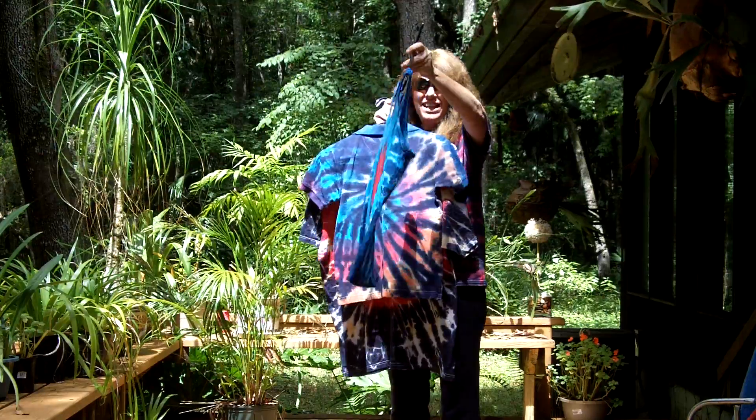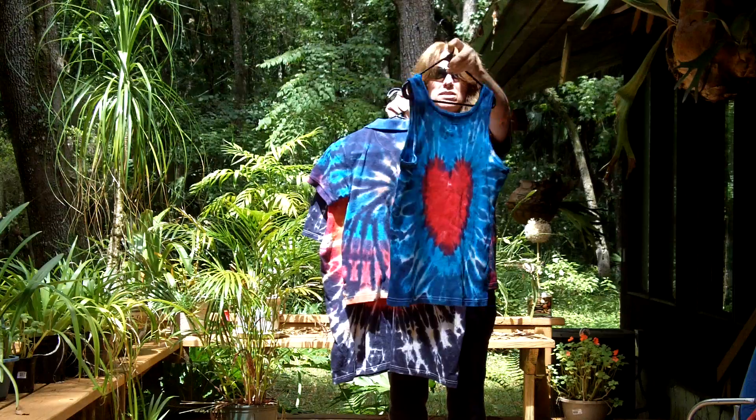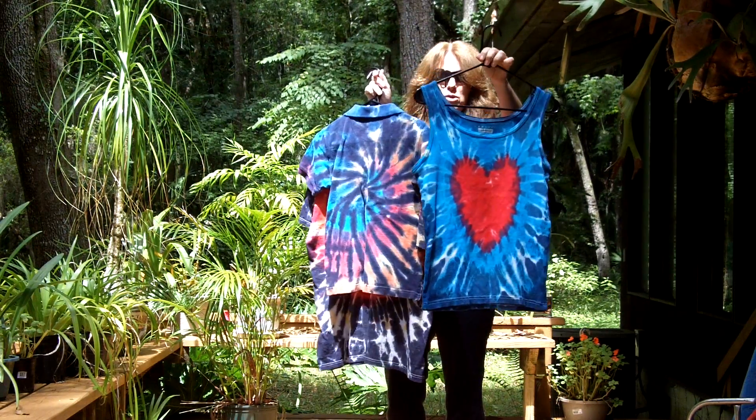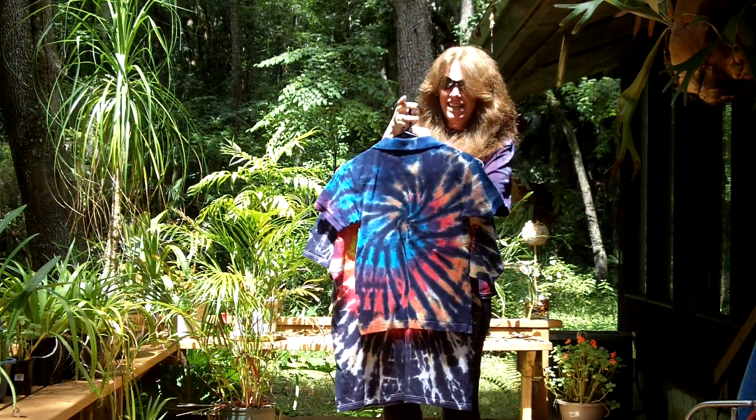This one is a heart design on both sides of a basic edition women's medium tank top. That's it. You're supposed to say ooh! I love the color of that heart.